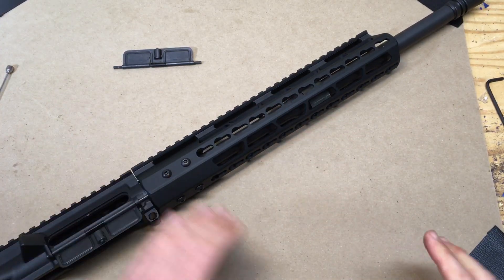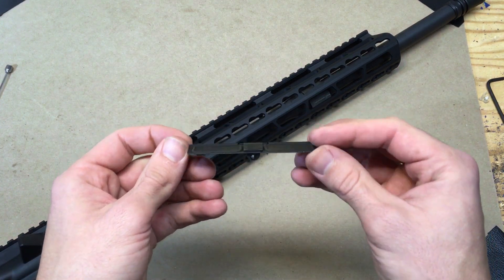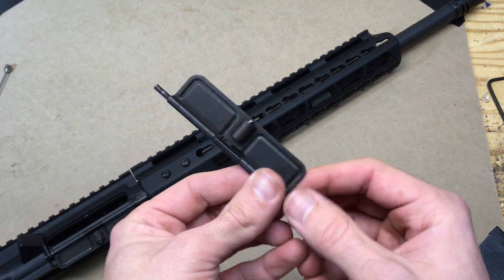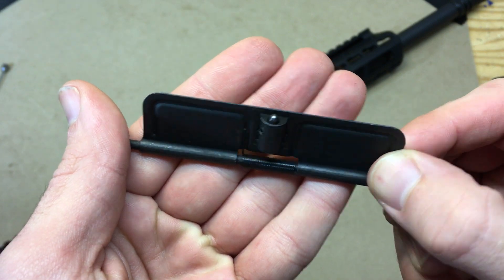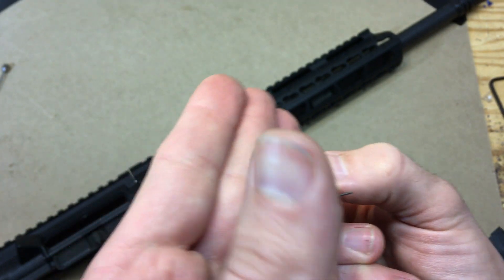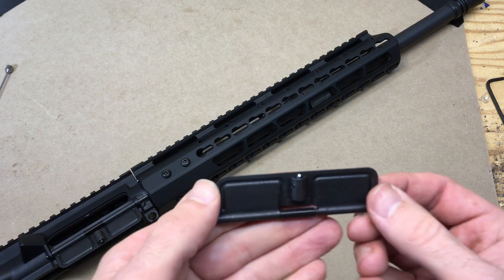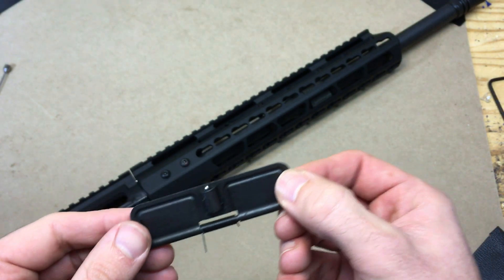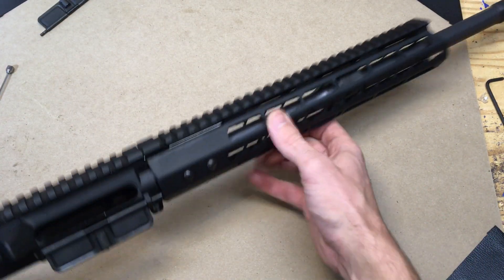The third thing, and this one's bugging me the most: when I first got this rifle it came with a dust cover that would not stay in the closed position no matter what. I thought at first it was the detent spring — the detent itself looks really worn and kind of crooked. So I called CBC Industries and they were happy to send me a new dust cover kit for free. They shipped it to me for free and it got here pretty quick, so I thought that would solve my problem and I installed it a few minutes ago.